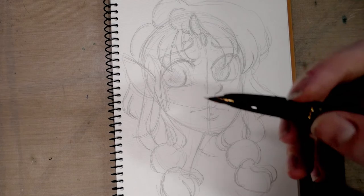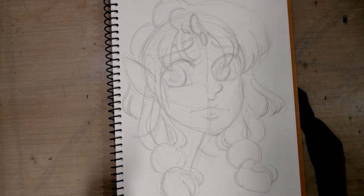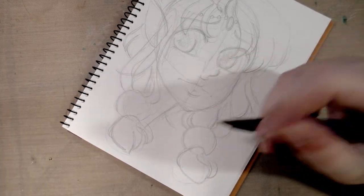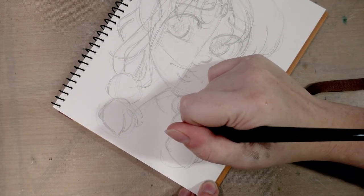For some reason this pen tends to get ink all over me. I literally just uncapped it and that began. So hopefully we won't get ink all over the piece.